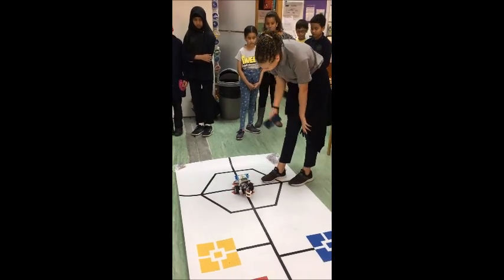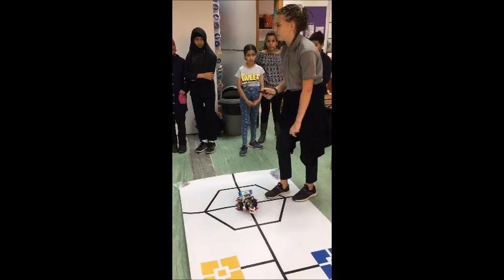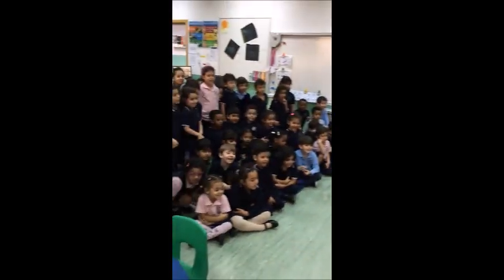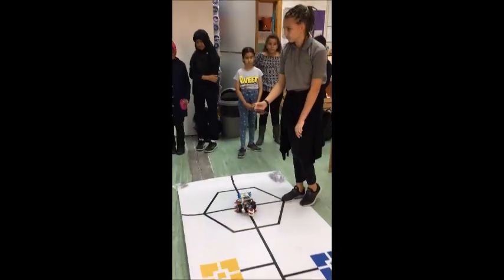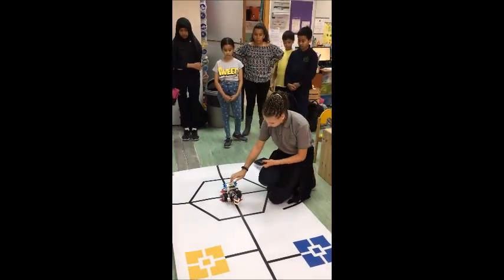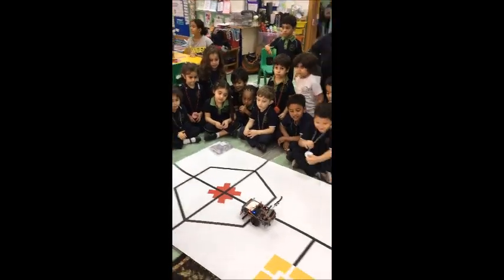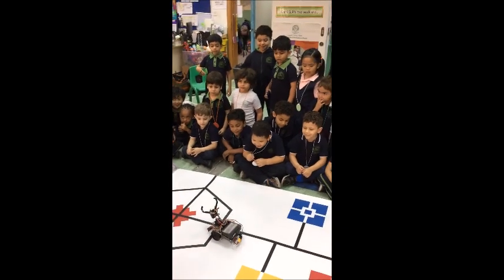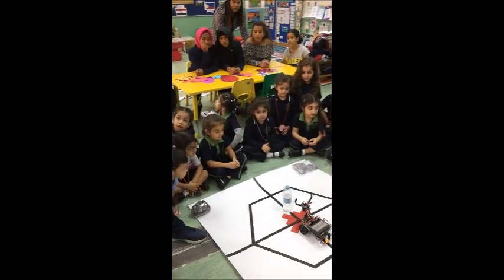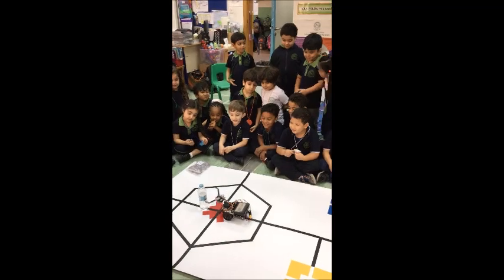Oh my god, robot, are you sad? Don't be sad, robot. Let's ask the robot not to be sad — please don't be sad. What do you do? You have to order for them. Put the water right here. Take the water monster.